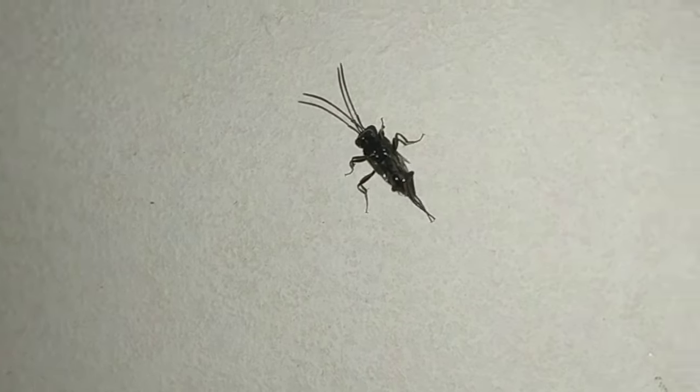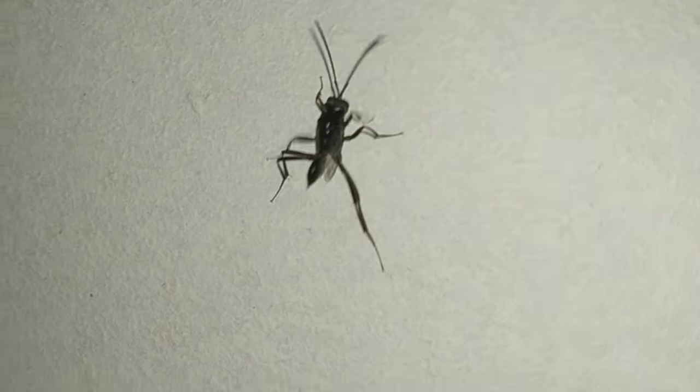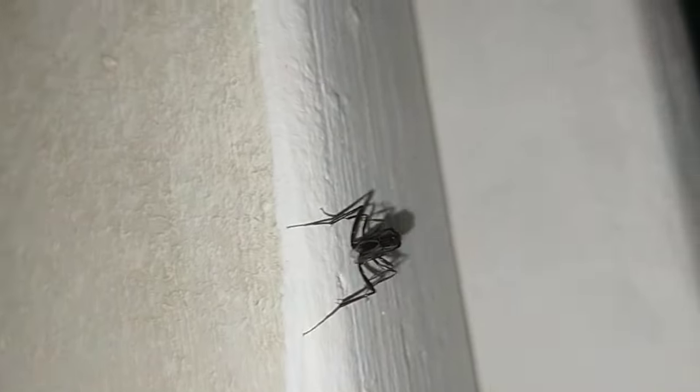It's helpful for us. If you see one of these, do not kill it. They help us to eradicate cockroaches.